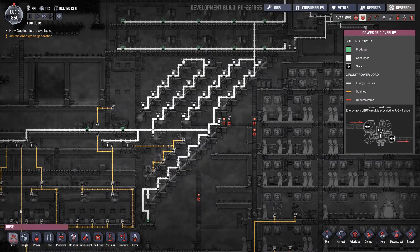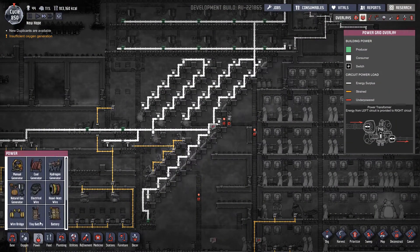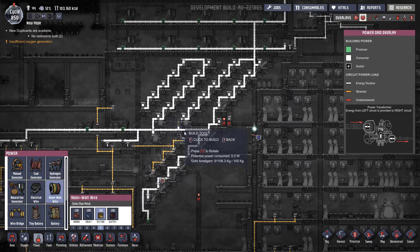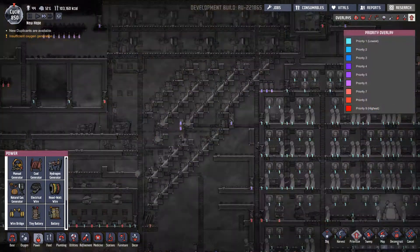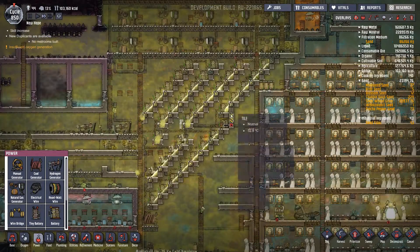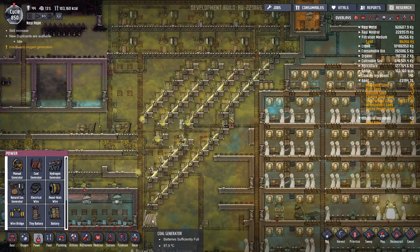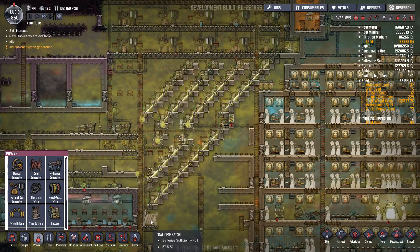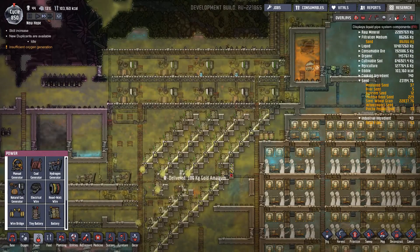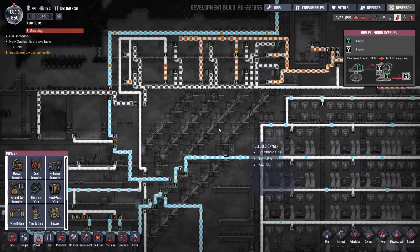We need to first pop in a new wire at priority nine. Once that's done we can then take out this whole strip of batteries so that we don't cut off any of the power to any devices.